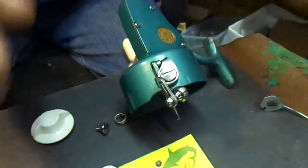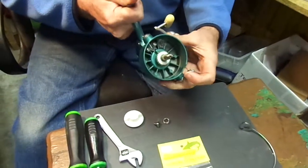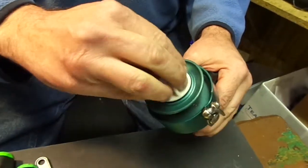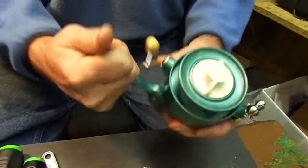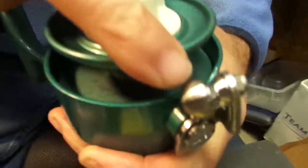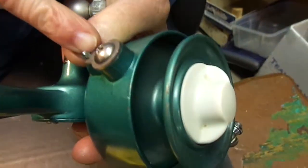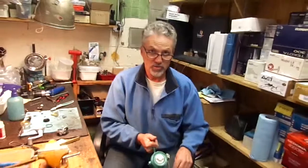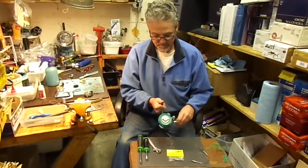And that's it. Installation is done. You now have your manual bail kit installed — line roller with roller holder, bail trip washer with supplied screw. Easy installation. No more lost plugs due to your bail snapping back on you. Time to fish.